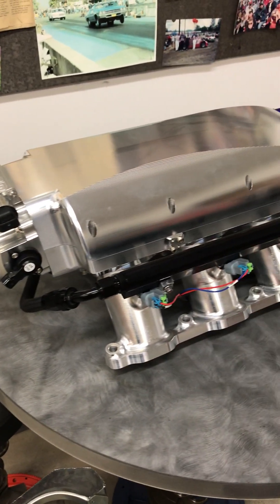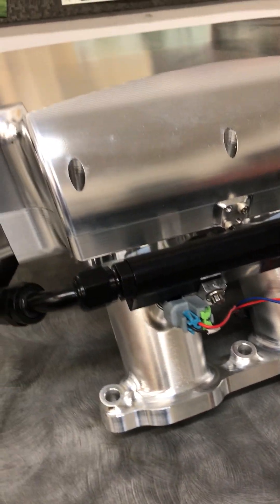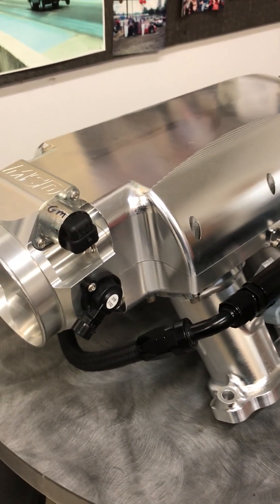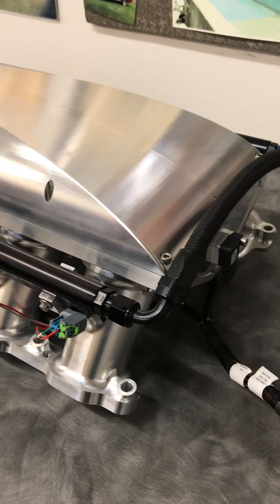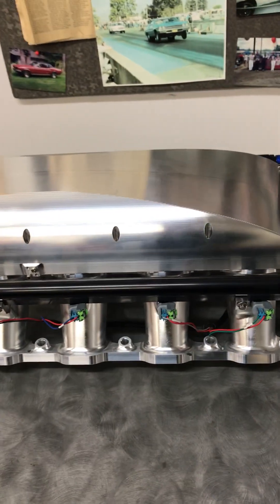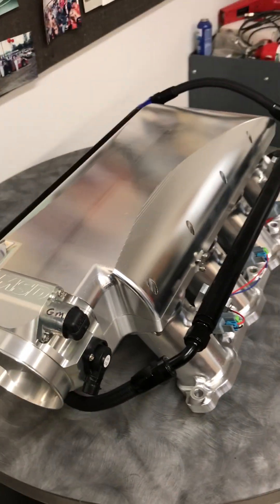This is a Hogan billet intake. If we zoom in here a little bit, you can see that the runners have been machined out of billet, and the whole intake manifold — the tops, the bottom, as well as the runners — are all machined from large pieces of billet aluminum and then bolted together. So individual runners out of a common box, or box plenum. Different terminology for these intakes.